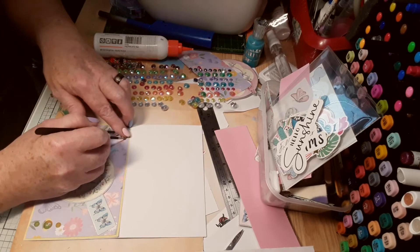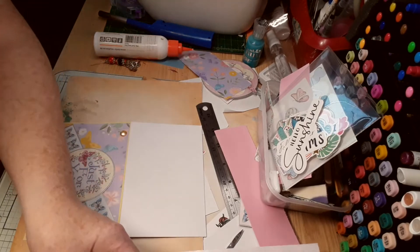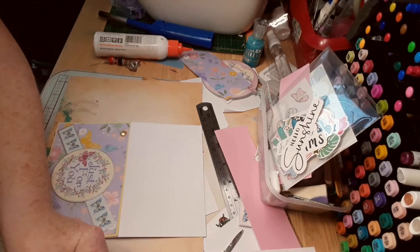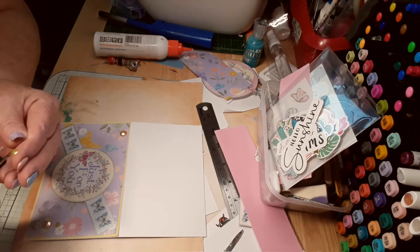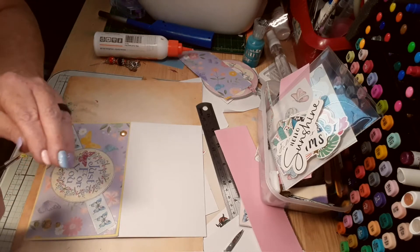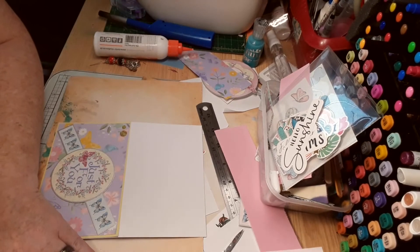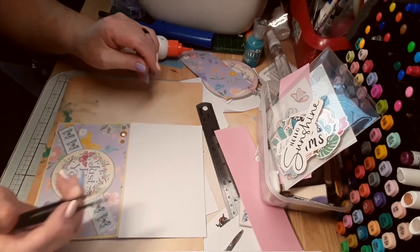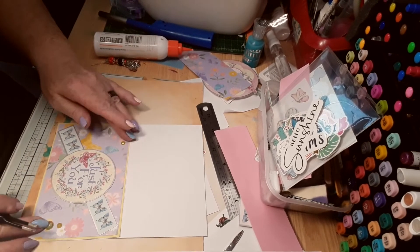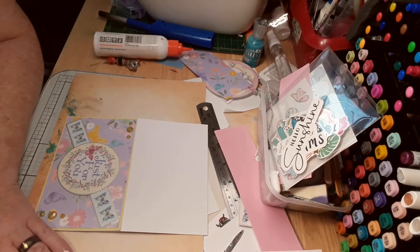There we go — I'm going to put a piece down and carry on. I might just put one on the butterfly.